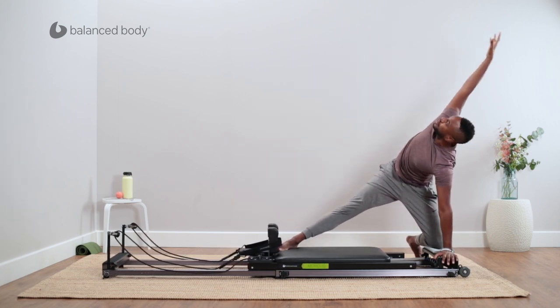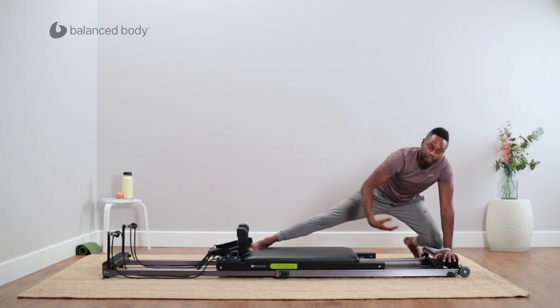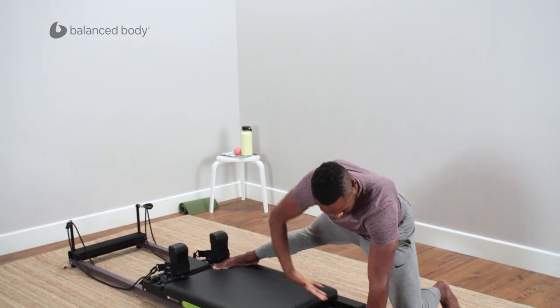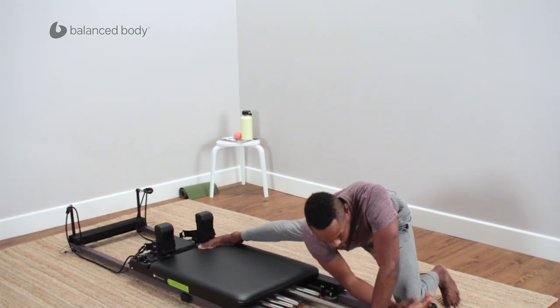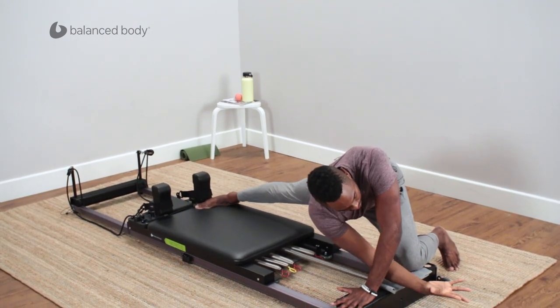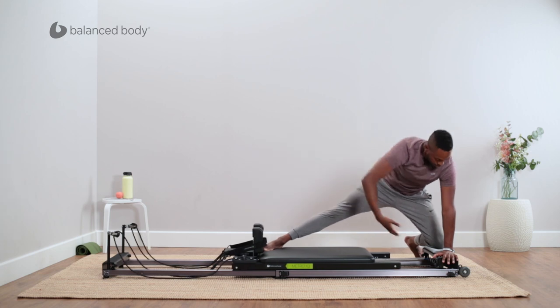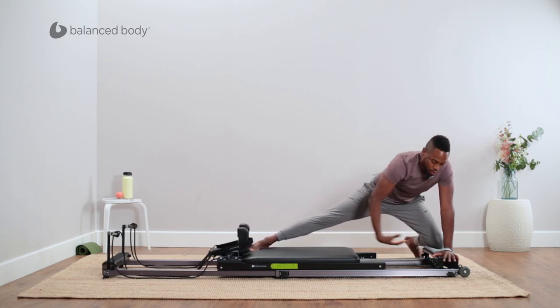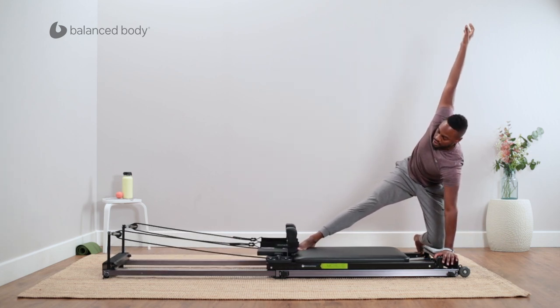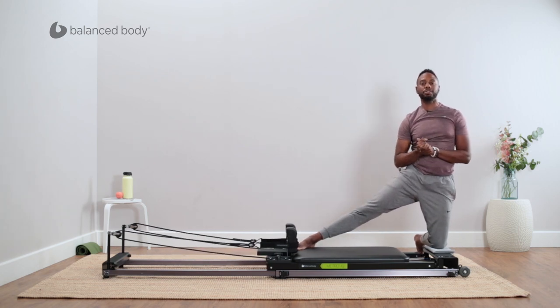Don't forget to breathe. Lengthen it out — getting that nice stretch to the hips. If you have any lower back problems, this is an amazing stretch. Let's do two more since we're having so much fun. And then slowly bring it back into home, and you would do the other side. Thank you for joining me for this Balanced Body video.